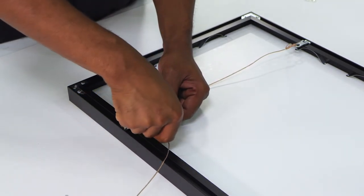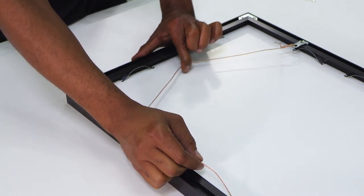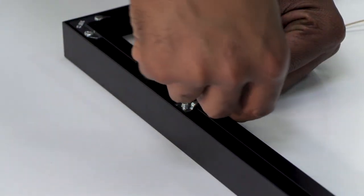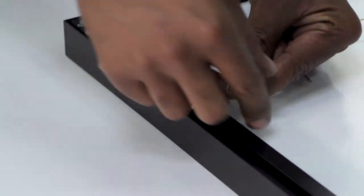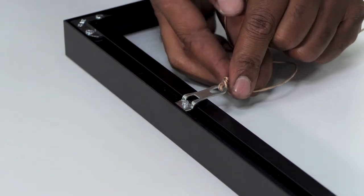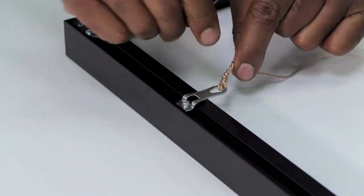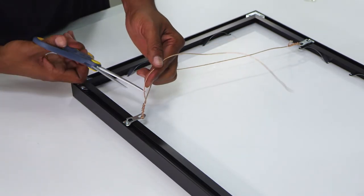Pull the wire tight on the second side, then pull up in a V shape to give yourself some leeway once you actually hang the frame. Once you establish that shape, feed the wire back through the metal clamp on the other side and wrap it just like the first one — get it as tight as you can, going about four or five wraps. Then cut the excess wire with scissors or wire cutters.